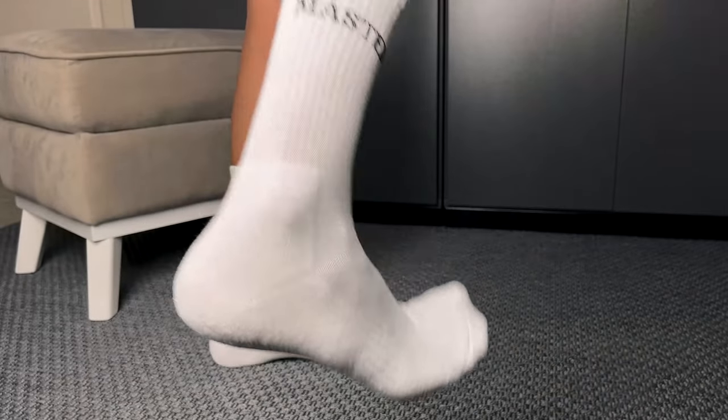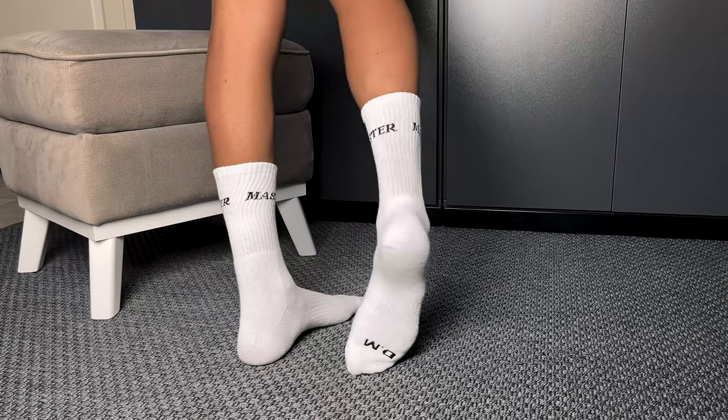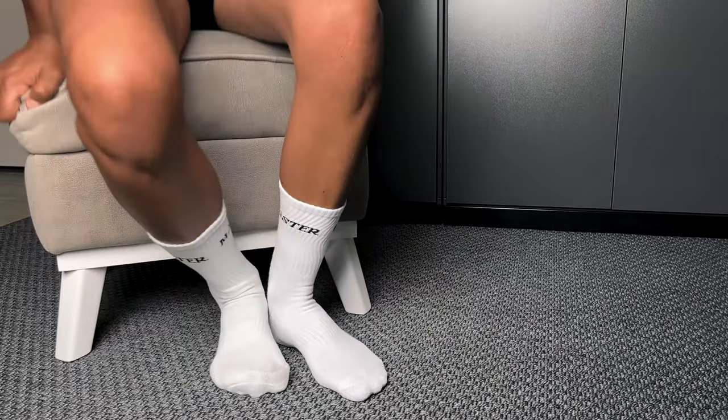I have to admit there's something oddly satisfying about having Master written on your socks. It's like a secret message to yourself — a reminder that you're in control even when life gets a little crazy.